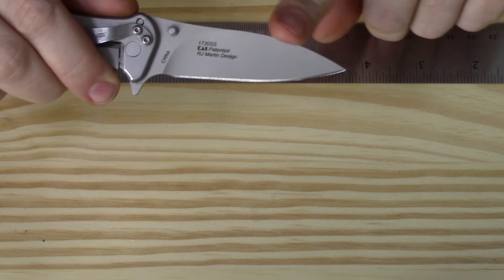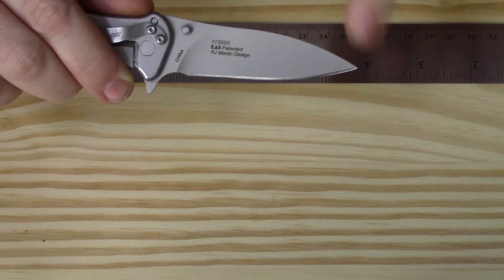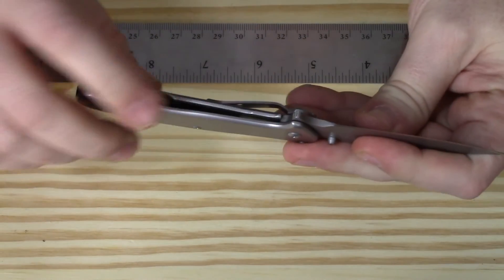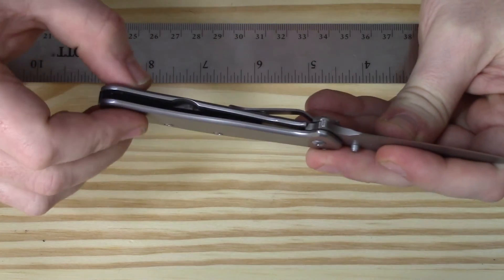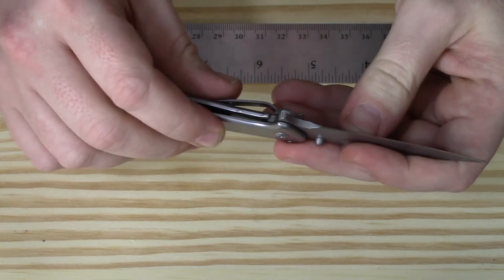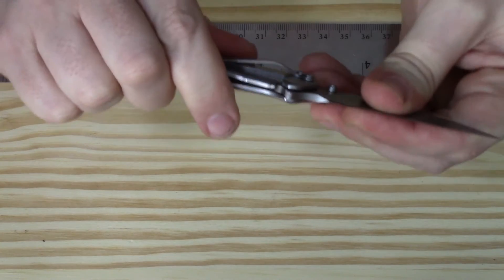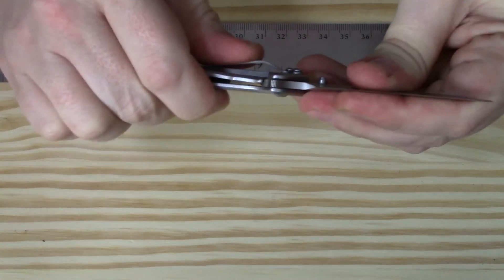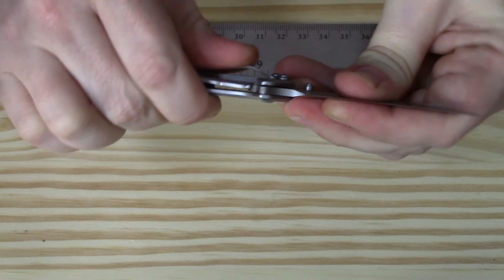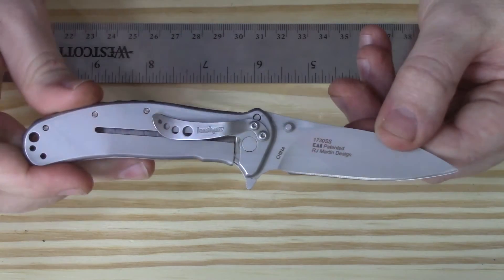Looking at the blade shape, it's kind of a drop point with a bit of a hump on the back, but it works well for general cutting tasks. Flipping around to the inside, we can see it is a frame lock, and the frame lock covers a little over half of that back tab on the blade, which gives it really good lockup. Open and close, side to side — if you really press the point you can get just a wee bit of play in it.